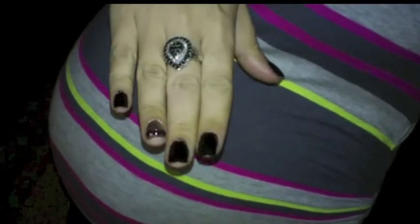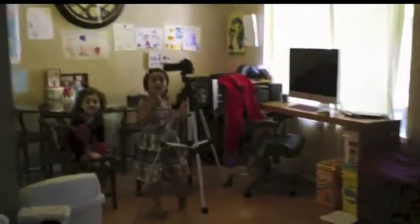We still have some Christmas decorations up and it's just kind of a lazy day today. I did get a chance to do some nails. Ian had to go back to work, so we're just hanging out.